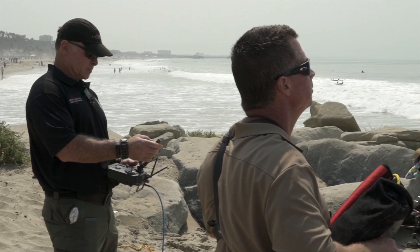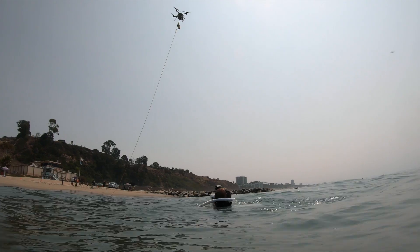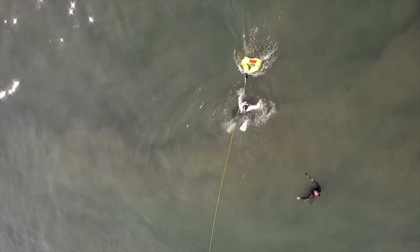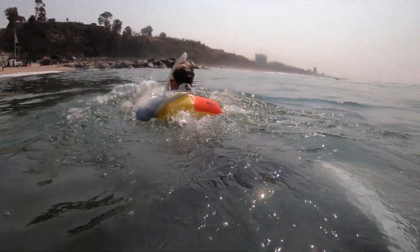They waved their hands, we flew a UAS out carrying the life preserver, and dropped it. When the payload drops and inflates automatically, it's a pretty clear sign that that's my help and I need to get to it as quickly as possible. They climbed into the ring and then we pulled it back with the rope that was tethered to the line.